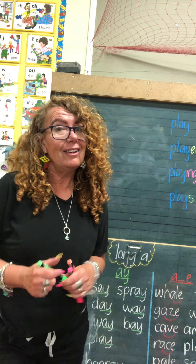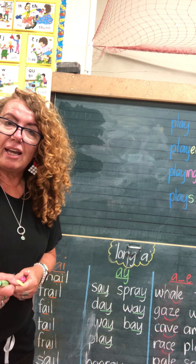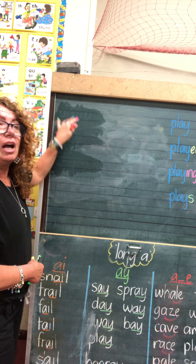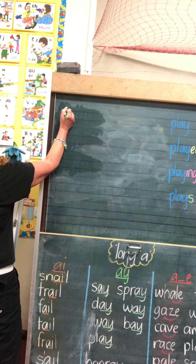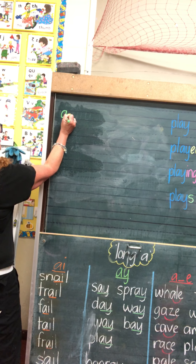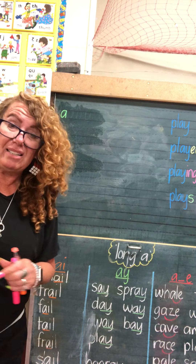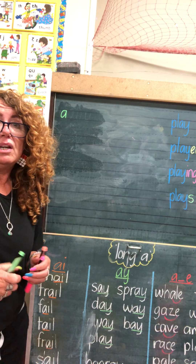So we are going to start with A. Of course with A we're going to do a small A, not a capital A. I'm going to start at the top line — not the dotted line, the top line — and I'm going to go around, back up to the top, and bring the stick down to the bottom line. I did not lift my pencil at all; I did all of that without lifting my pencil.